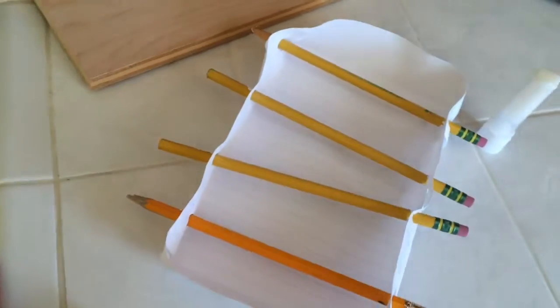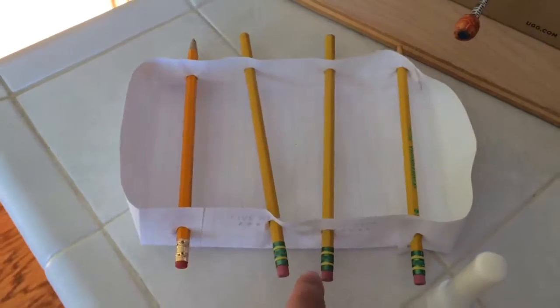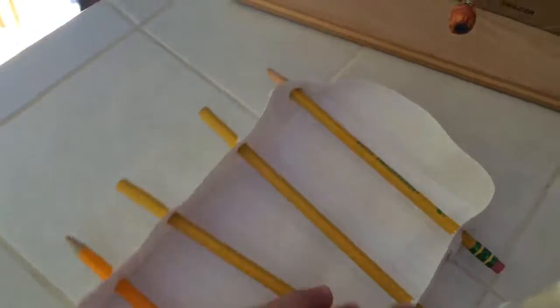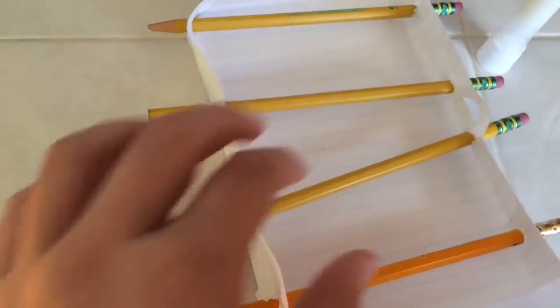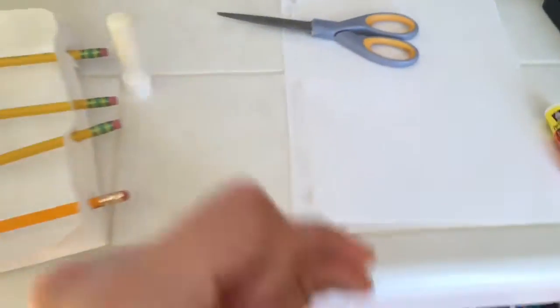This is the part where I said it'll rip. I messed up on the dimensions, but that doesn't really matter because this is just a cheap version. What we're going to do is make the players by cutting along these edges — the red lines — on both sides.